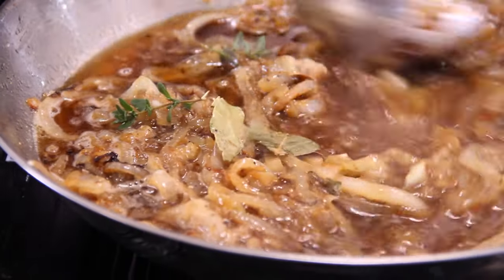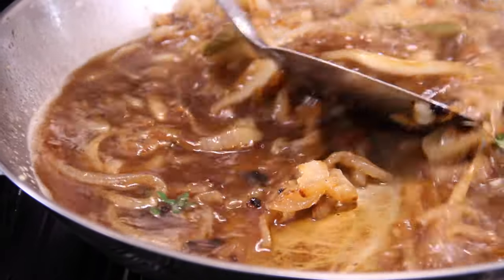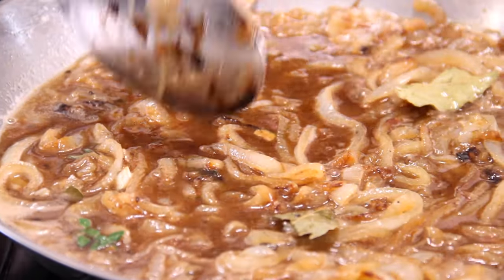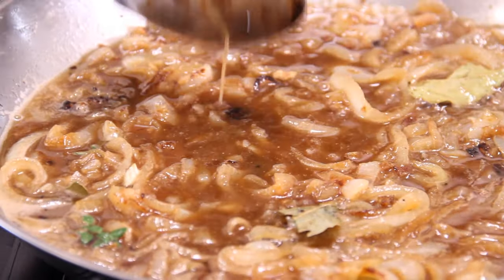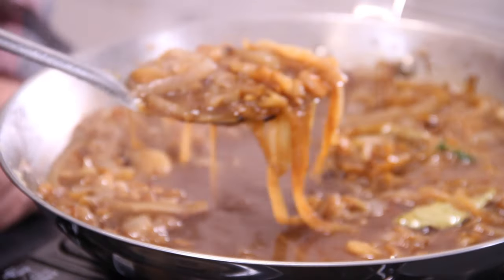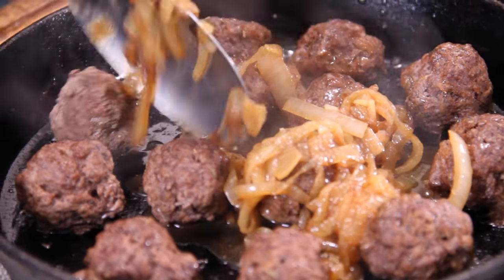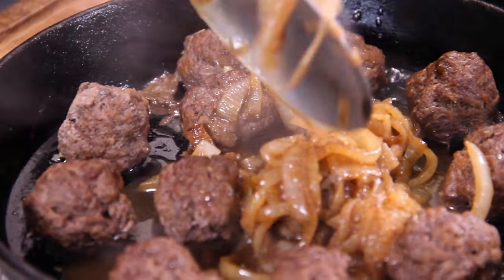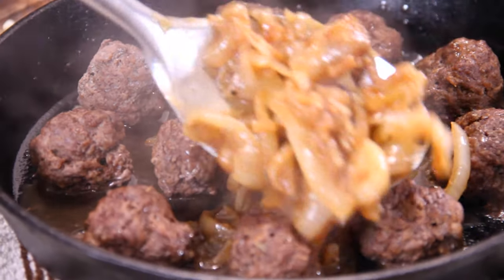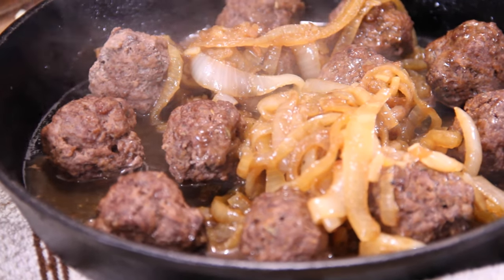Give everything a good stir — I gave this a taste and it is simply out of this world. If you really just wanted a soup you could serve it up as is, but of course we're not going to do that. We're going to scoop up that mixture and put it over top of those meatballs. The amount of liquid is a matter of personal preference — if you want it soupier, add about three cups, but I like about two and a half.